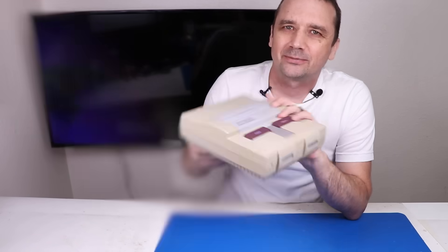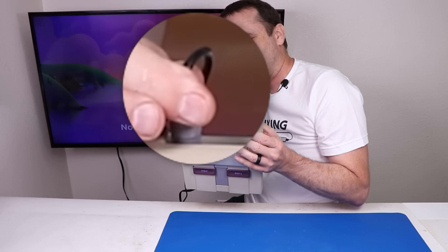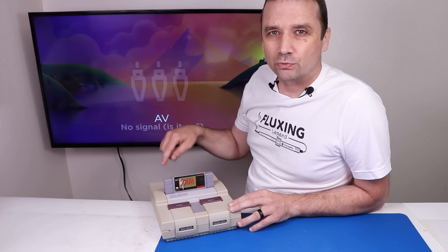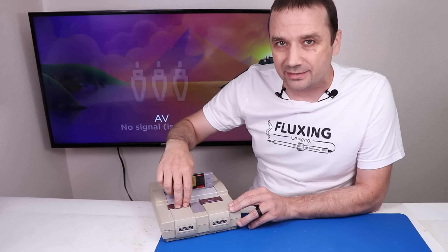Let's plug it in and see what it does. The power plug is just at an angle — that's a little worrisome. So we've got it plugged into power, plugged into the TV, we've got a game installed. Let's turn it on and see what happens.